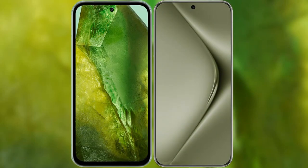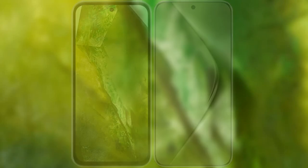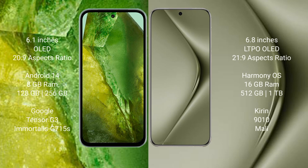I will compare the new Google Pixel 8a with Huawei Pura 70 Ultra. Google Pixel 8a comes with a 6.1-inch OLED display and Saksa Presser 20.9. Huawei Pura 70 Ultra comes with a 6.8-inch LTPO OLED display and Saksa Presser 21.9.